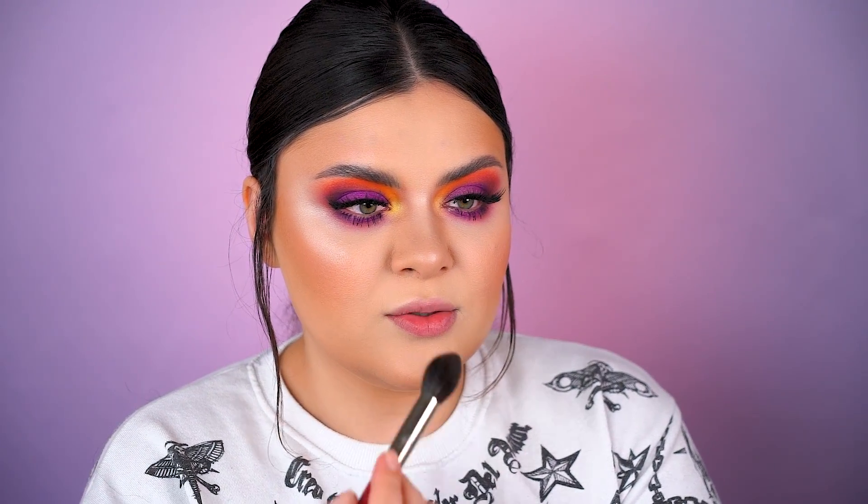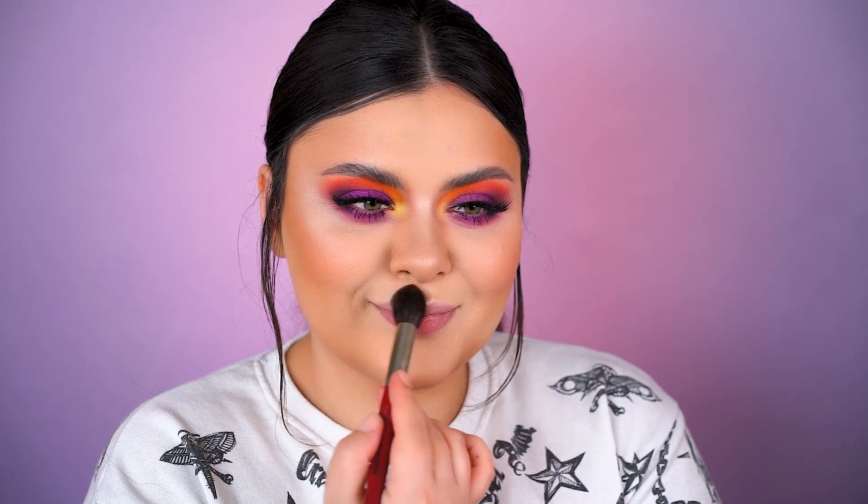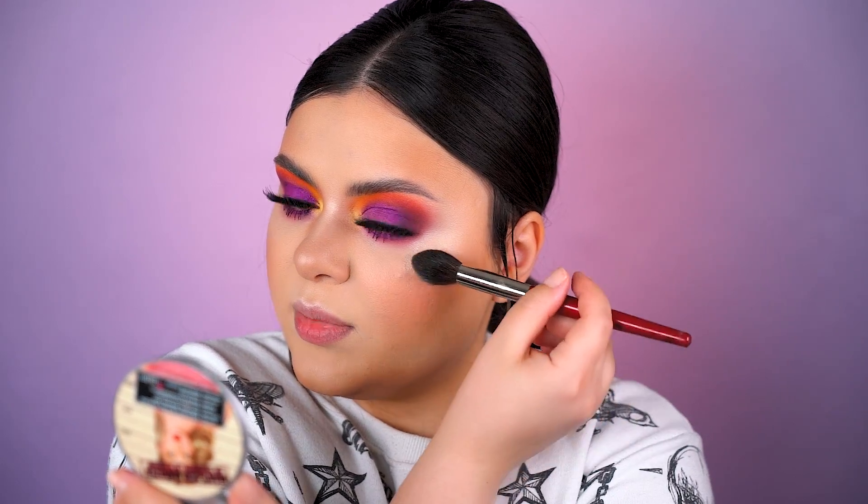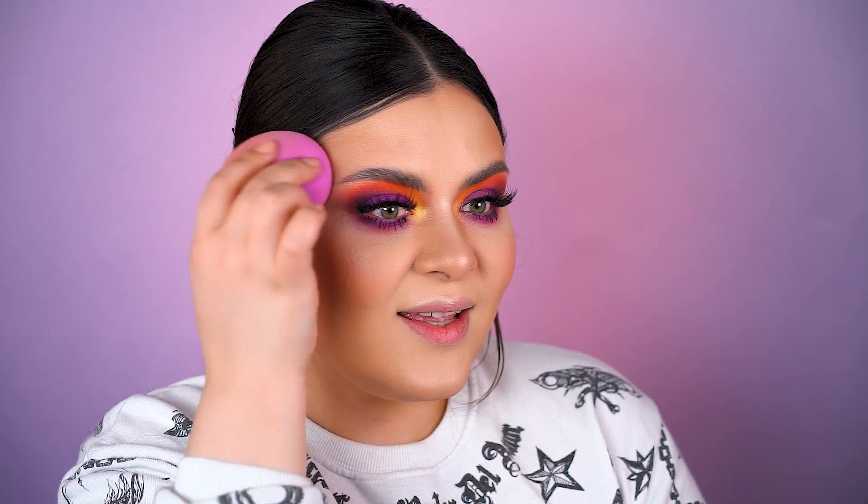Highlighter, baby - mirror luminizer. This is why I always go back to this highlighter. I have a scar right here, so I'm trying to avoid it. I don't want to apply highlighter over it because it will show up the texture even more. Let's blend everything in.